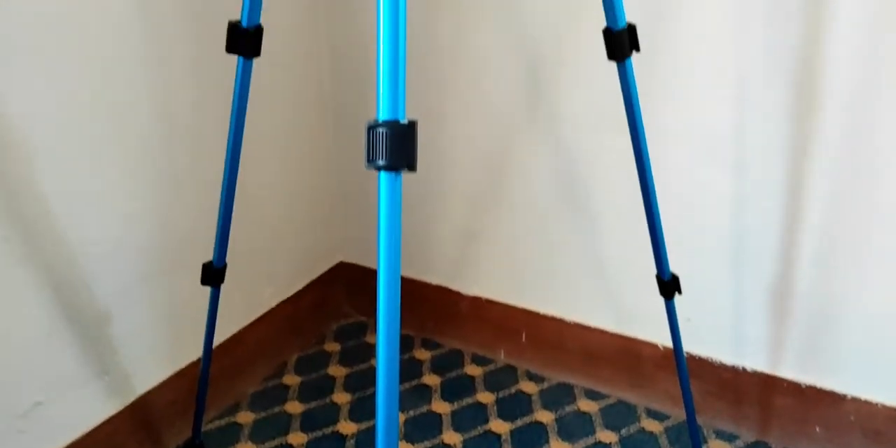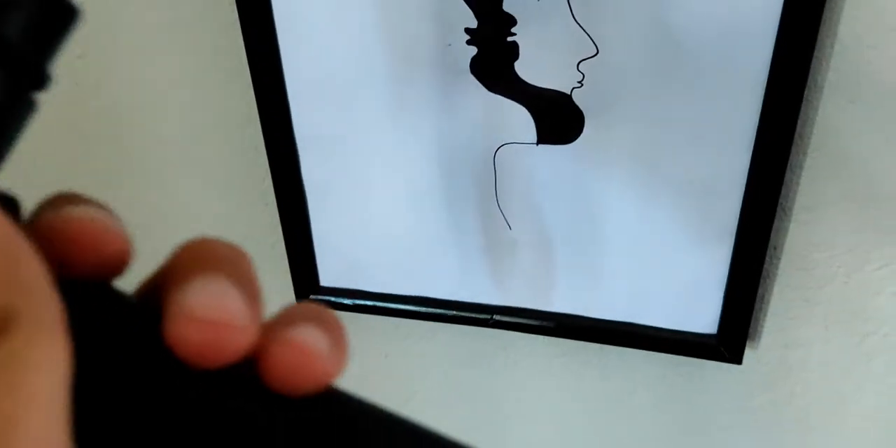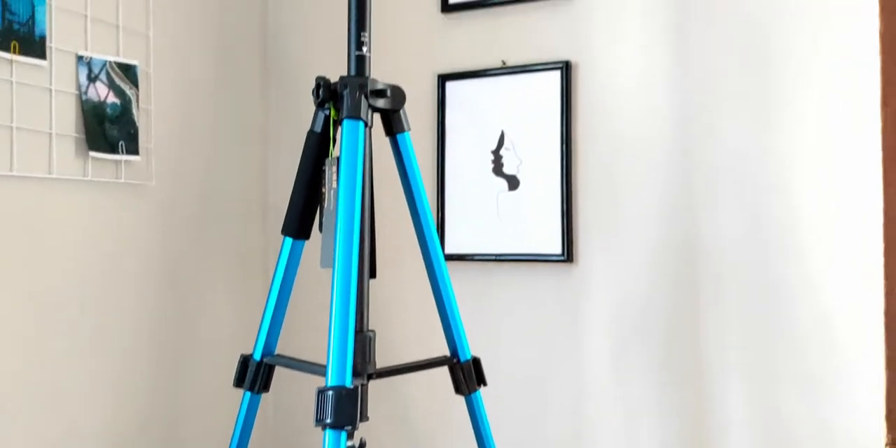This tripod can also be converted into a monopod. A monopod is like a tripod but with just one leg — it's useful for things like weddings or concerts where you need to adjust while moving or get elevated shots. This might not be the best monopod since it's primarily a tripod, but for the price you're getting two things in one, which is great. As a monopod it's about five feet tall. Converting it is easy: just unscrew this part, take it out, unscrew again, and you have a monopod. To convert back, just reverse the steps.